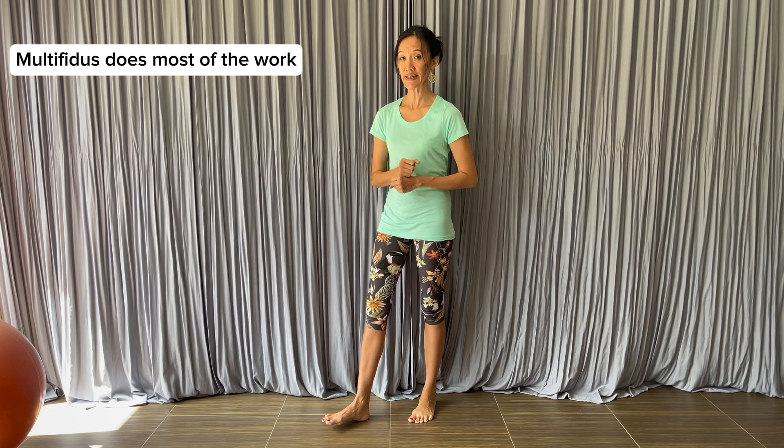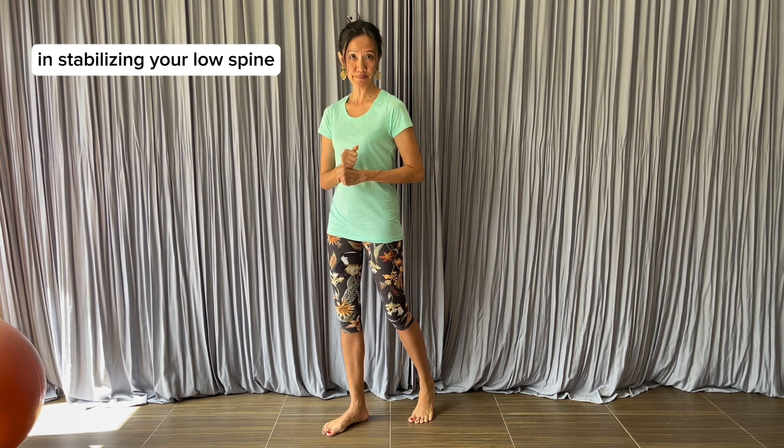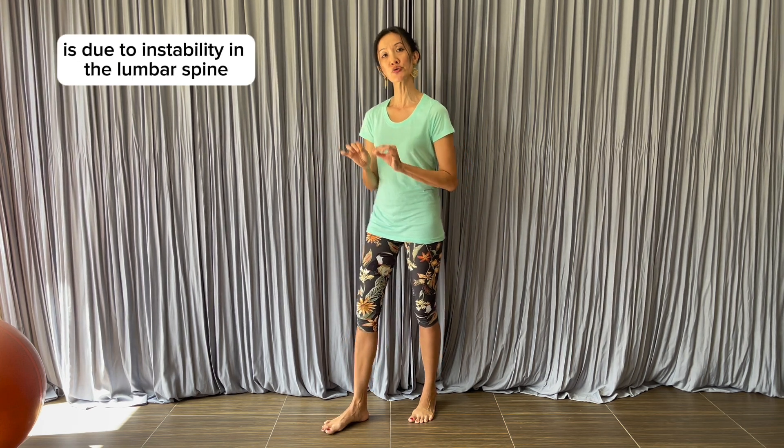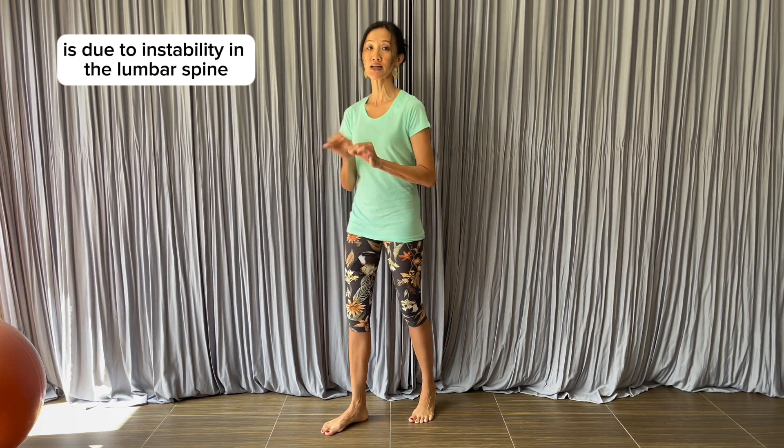Multifidus does most of the work in stabilizing your low spine, and we all know that a lot of low back problems are due to instability in the lumbar spine.